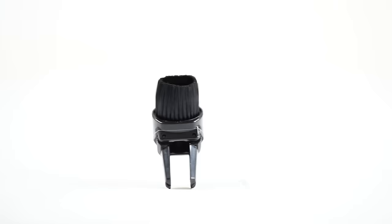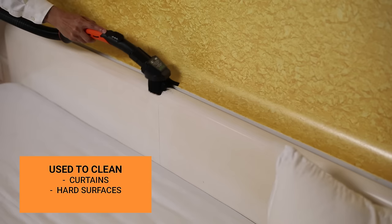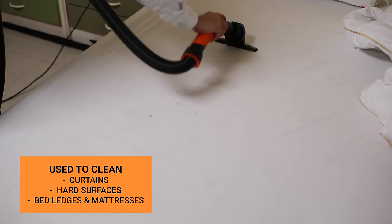The all surface cleaner is designed to keep hard to clean things spotlessly clean. It is used to clean curtains, hard surfaces, bed ledges, and mattresses.